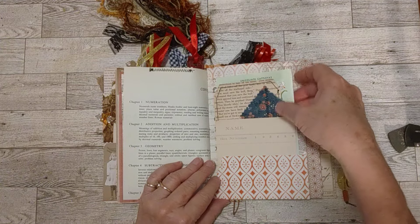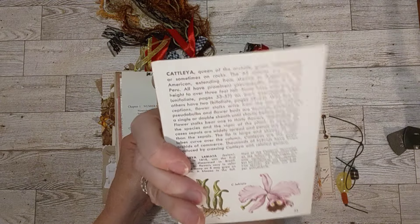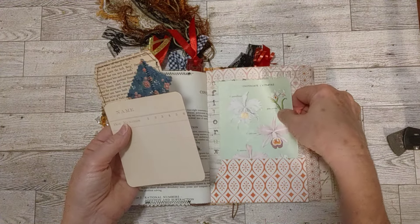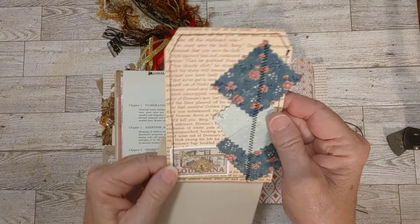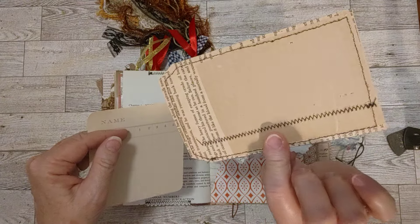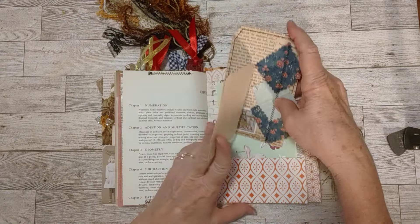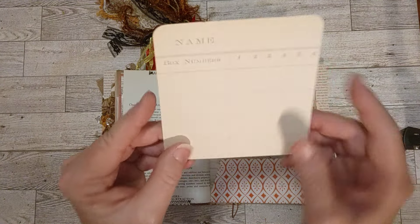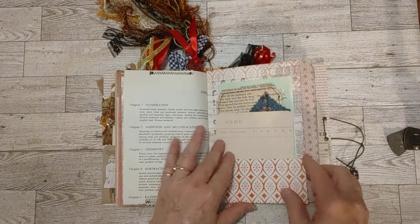The last pocket here in this first signature — I have a page from a vintage orchid book. I thought that would be fun for someone, a nice pretty old book page. This is one of my book page tags that I've made, backed with piano roll paper — the basis of book pages. And this is another piece of that ledger scrapbook paper there. So that is in that pocket.